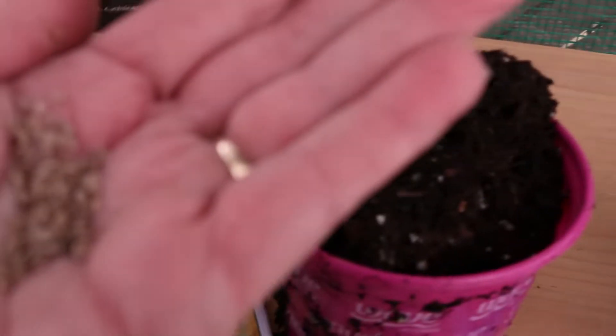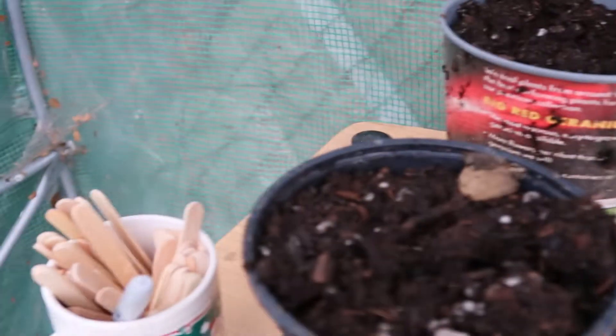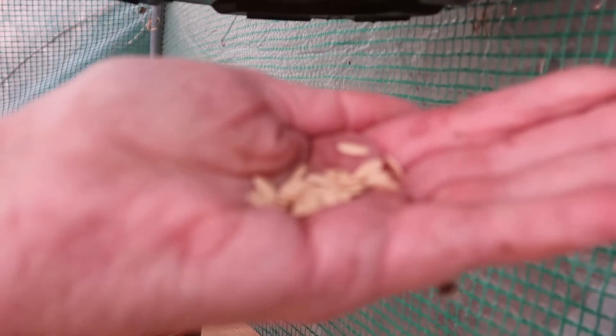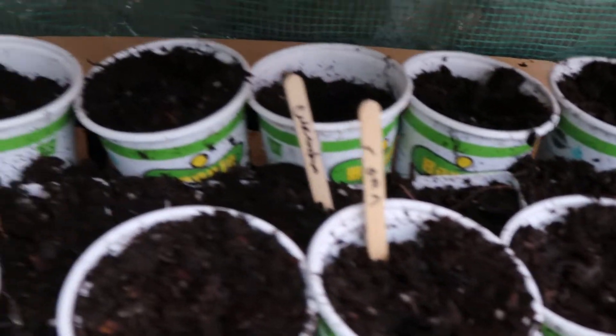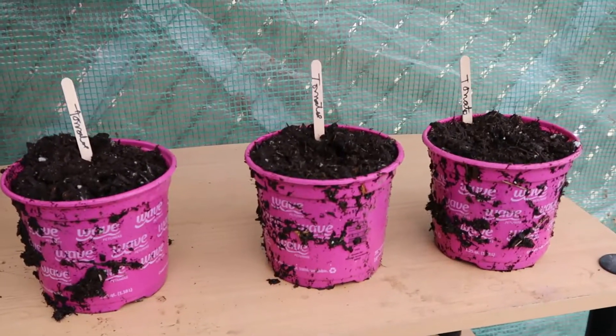Look how little the tomato seeds are! I'll put the tomatoes in these big pots — just barely put them in there, don't push them down very hard, like half an inch. Got the tomatoes in. Now let's do some corn — that's a lot bigger, just do two in each pot. Now let's put in some cucumbers and we're done. Tomatoes, got them marked — tomatoes, tomatoes. And we've got corn and cucumbers down there.